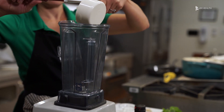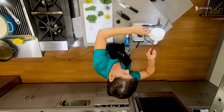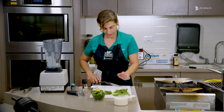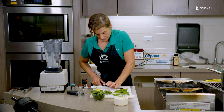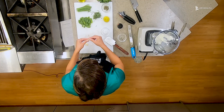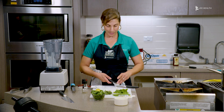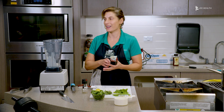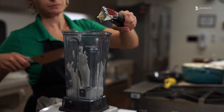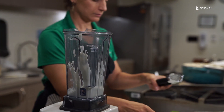I'm going to go ahead and take the skin off of the garlic, and we're just going to mince this right into the blender to make sure that it's nice and fine.